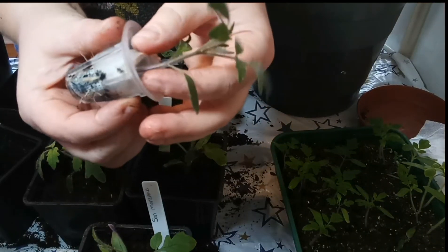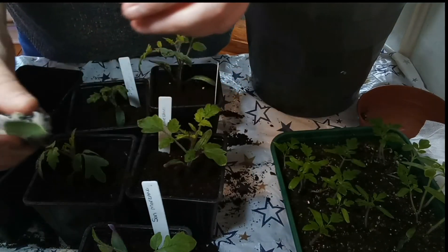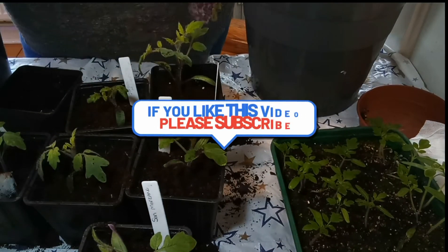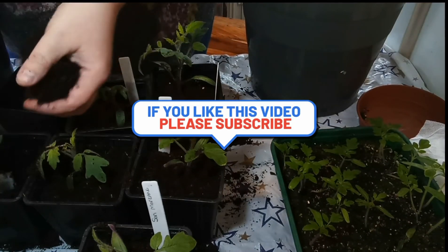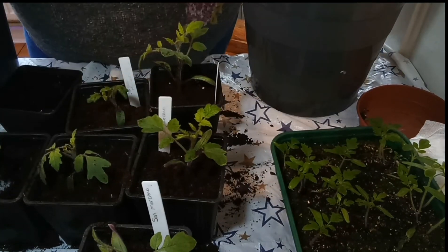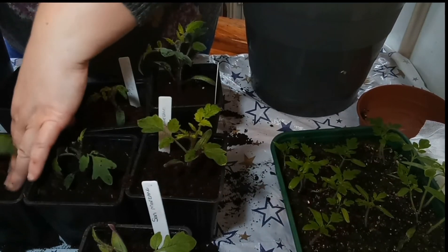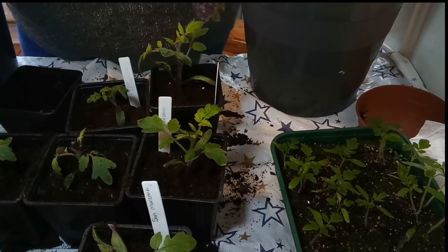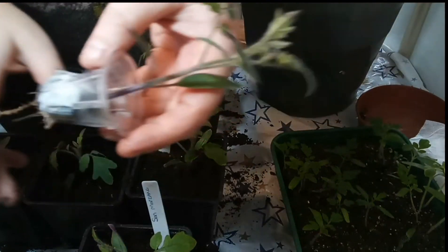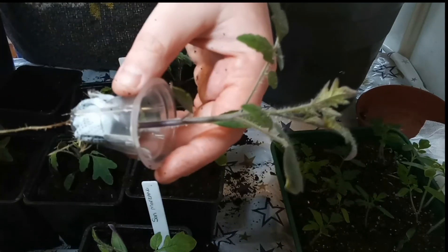Golden Sunrise — again, that one's not doing too badly, though it's not huge compared to the other ones. I'll pop that one in there. It is a Gardener's Delight, so I'll be growing more Gardener's Delight in this round and fewer of the other ones. Look at that — let's pull that out.